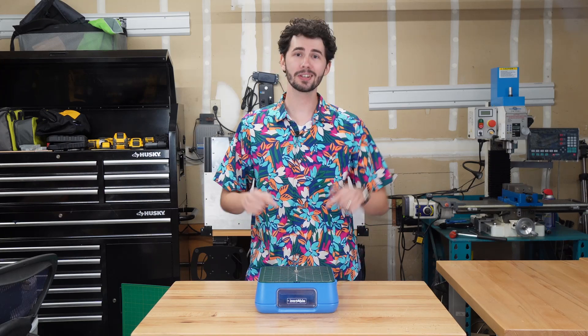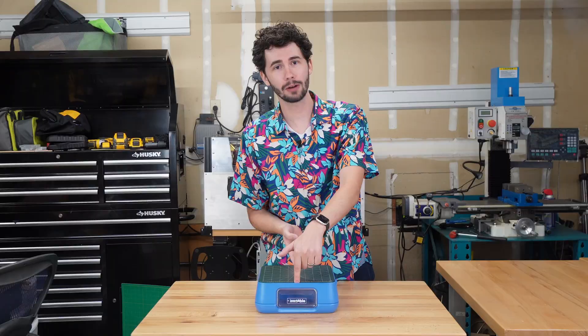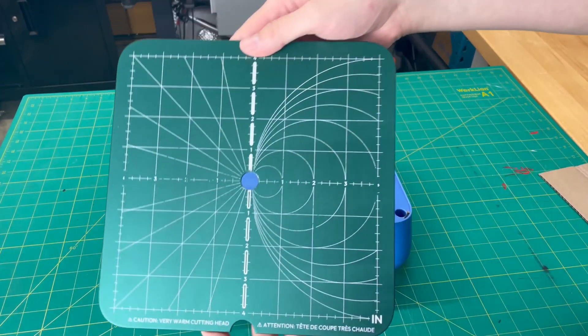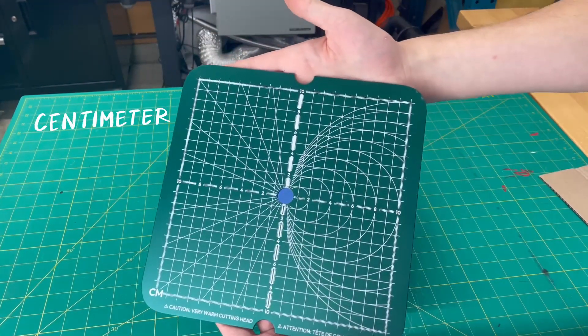The power supply is under the lid, which can be removed by putting your fingers under these cutouts and then gently lifting up. The lid has two sides — one with inches and the other with centimeters — so you can choose what you prefer.